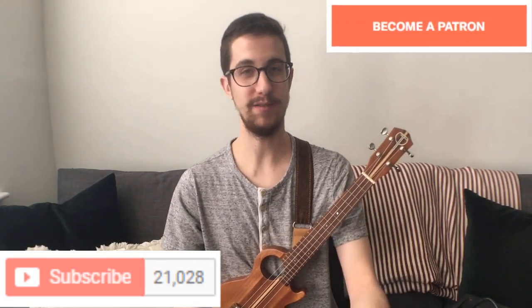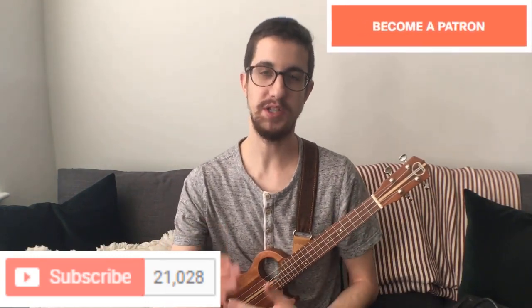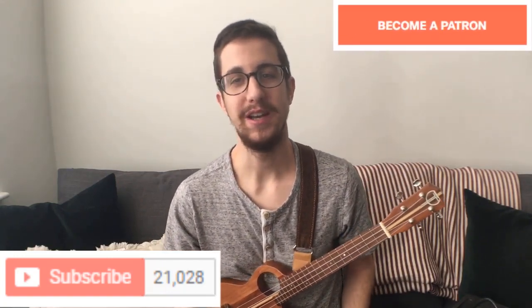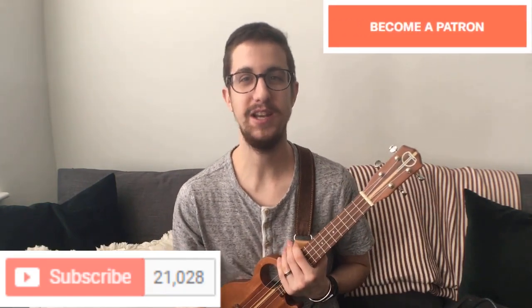If you liked that, hit the subscribe button. If you've already subscribed, go visit patreon.com. There you can get the whole entire tab sheet so you can play this song even better.